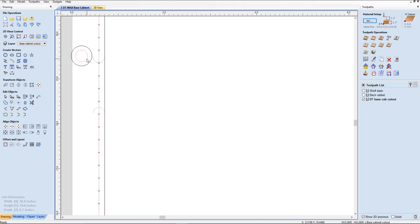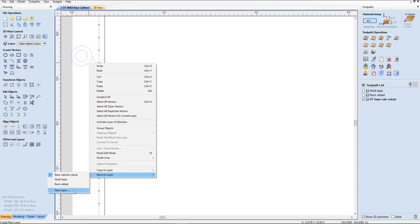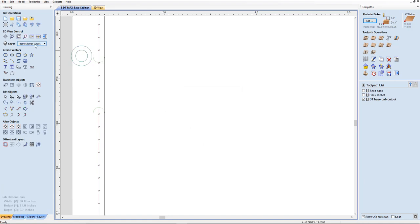So I'm going to go ahead and group these together first. I'm going to right click, move to new layer, and we're going to call that new layer 'screw spots.' I'll give it a color — choose green — click okay. Then I'm going to go over here and select my screw spot layer right there. Anything I'm doing on there will stay on that layer, because later on we're going to want to separate a few things here.